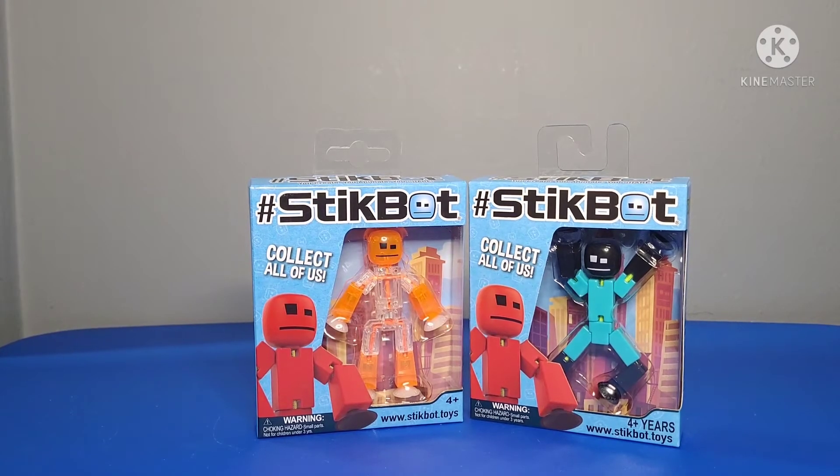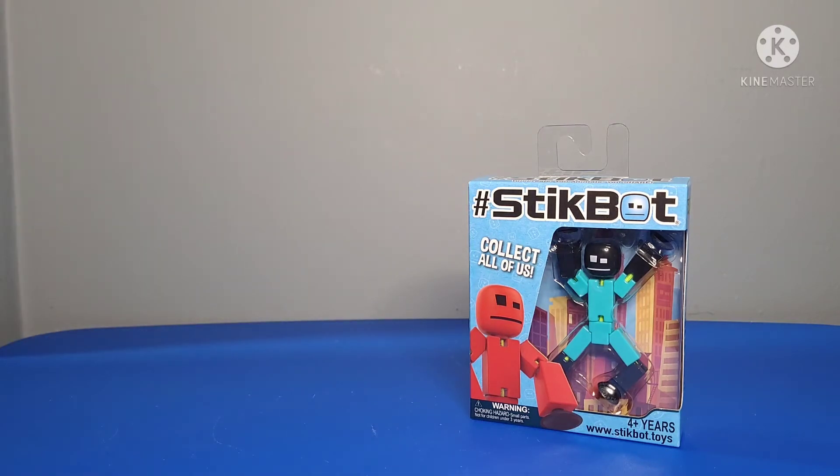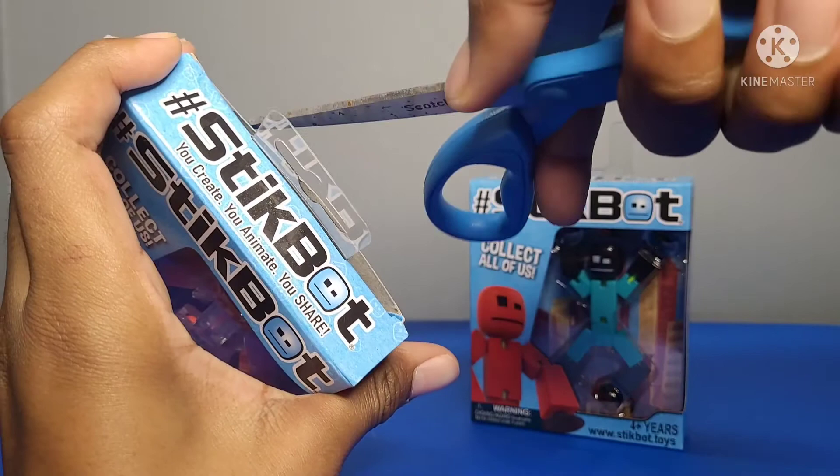Up next are these two multicolor stickbots. When I was on the Zuru store, I decided to get these because I like multicolor — one color is okay, but sometimes multicolor looks better. I haven't opened these yet, so I'm going to open them up right now.